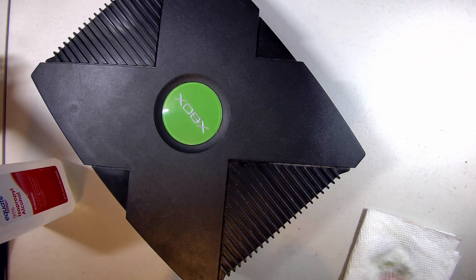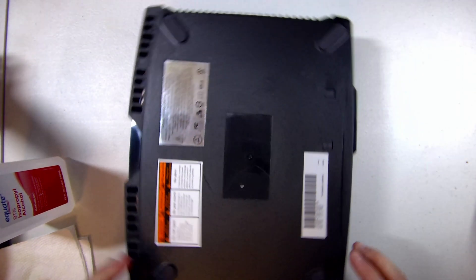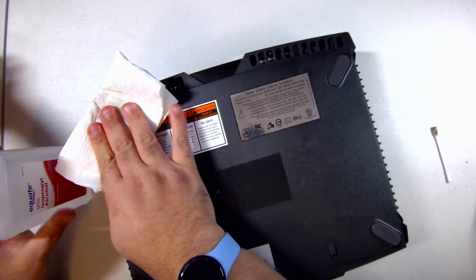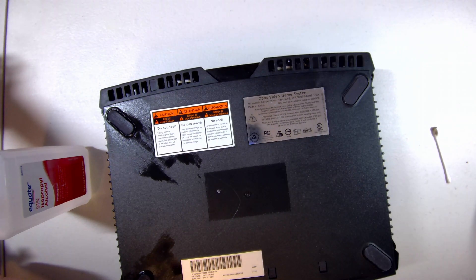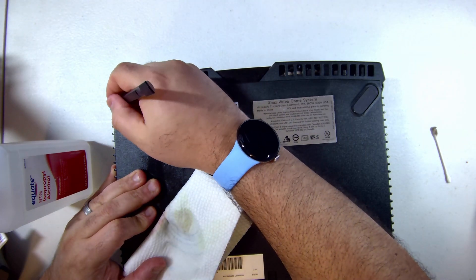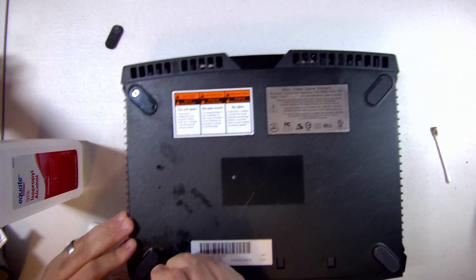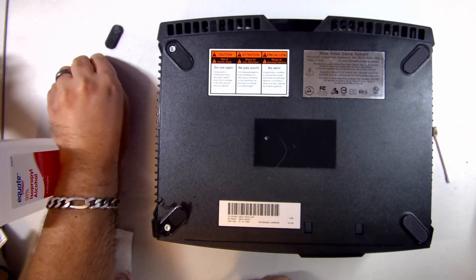I'm seeing some improvements. A couple of remarks before we get started: this console is made in China and the manufacturing date is October 2004, so this is likely a 1.6 or 1.6b. I'm applying a generous amount of isopropyl alcohol around the feet so we can remove them. Once you've let the alcohol soak in, we use a plastic spudger tool to scrape the feet off. We got one down, three to go. The good news is it doesn't look like this console has been opened before, so I don't need to worry about somebody else having tried to mod it and it going wrong.